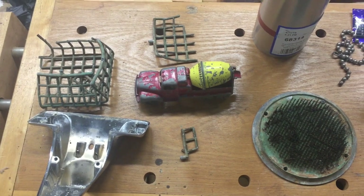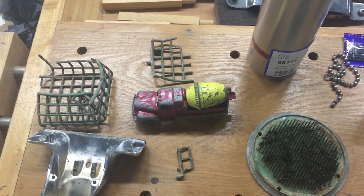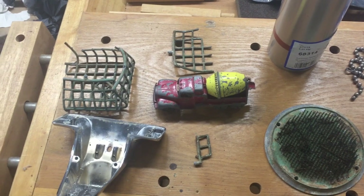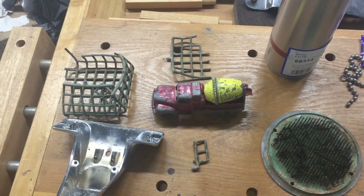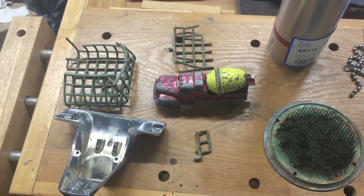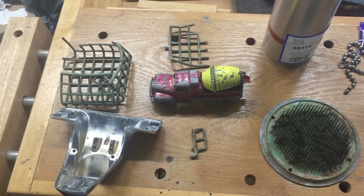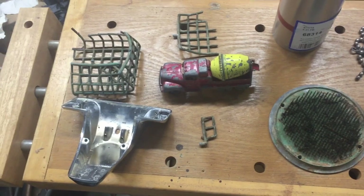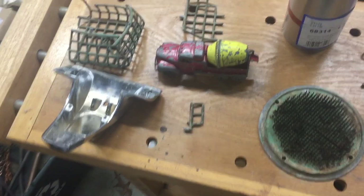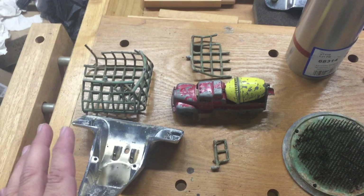Some of the most common things you're going to see made out of pot metal — some people call it monkey metal, white metal, or die cast zinc — I think some of the professional names are Zamac and Zemac. Those are some of the foundries in New Jersey that named it; it has something to do with the percentage of zinc. Anyway, it's really not that important.